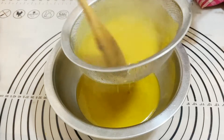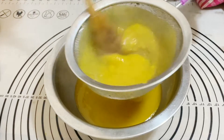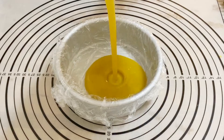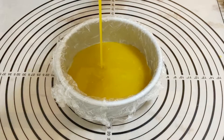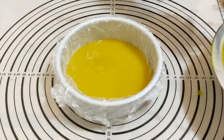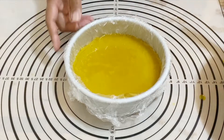I don't have a silicone mold, so I'm using a six-inch cake pan lined with cling wrap. I'm going to pour half of the jello mixture into the pan and save the other half for the topping. Now I'll put this in the fridge to chill for about 15 to 20 minutes while I prepare the mousse.